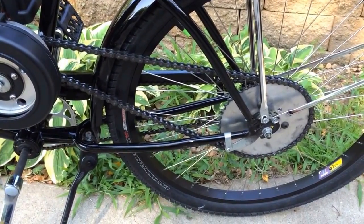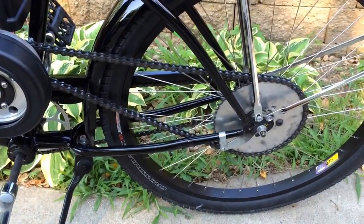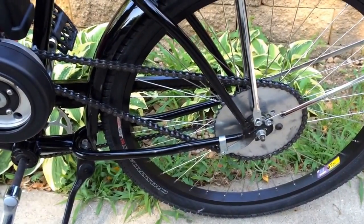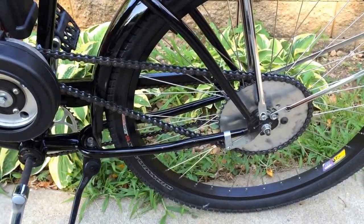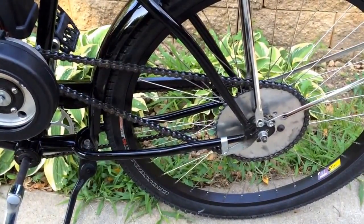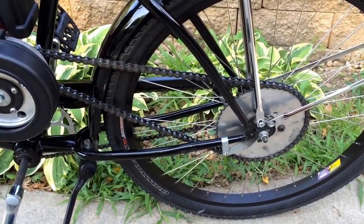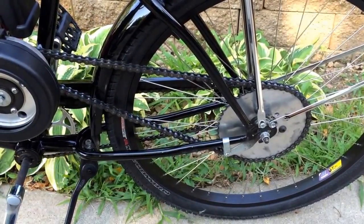Hey guys, Adam from Sinister Custom Cycles again, showing you a couple things on this video. I didn't get a chance to get the hill climbing videos because I don't have a GoPro yet, and trying to hold the phone when you're riding up a hill is not the greatest thing. So I'm going to cover a couple other things here and then give you a teaser for my next build coming up soon.